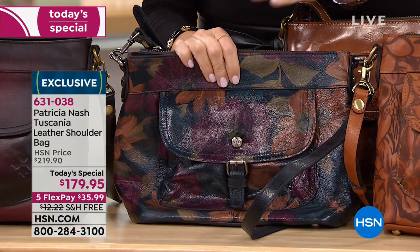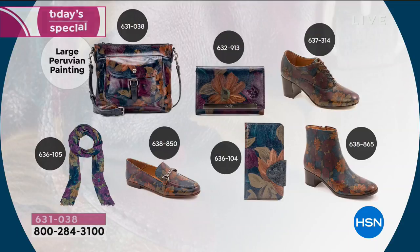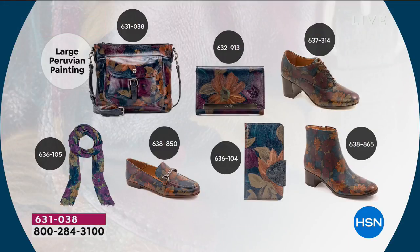We want to share with you the collections available right now on hsn.com. The scarves are all sold out. We still have the loafers, the cell phone case, and a handful of the matching small short boots as well.